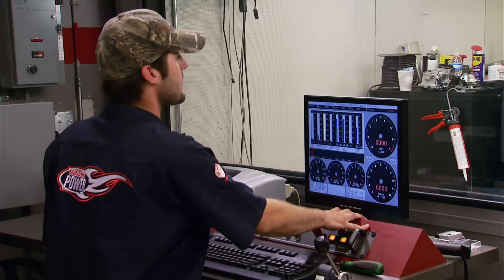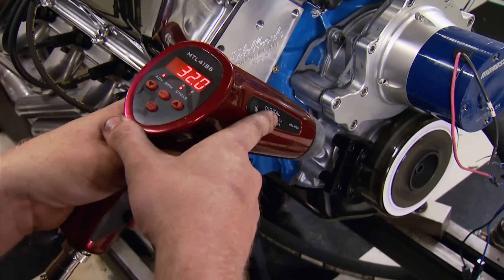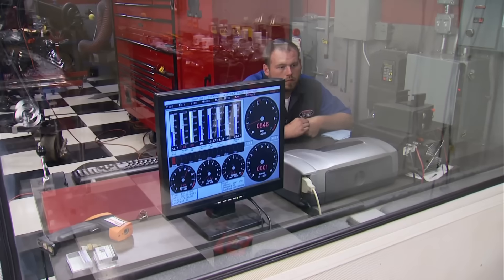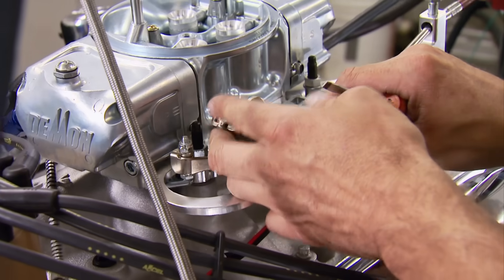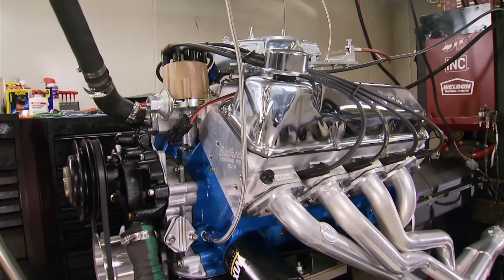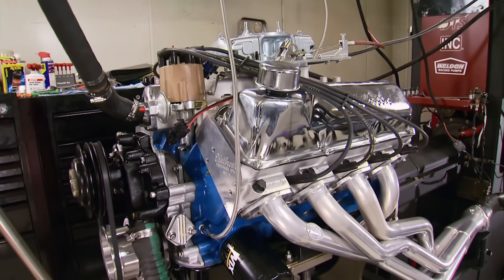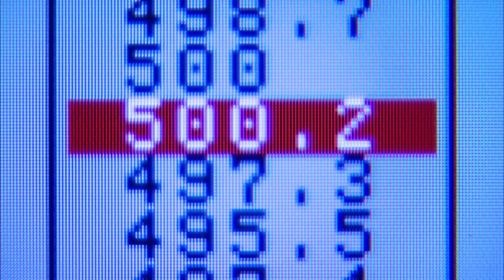After a quick engine swap, we fire up the Cleaver, set initial timing at 32 degrees, adjust the carb floats and curb idle, warm it up, and run it from 3,000 to 5,500 RPM. Remember, this engine was built with torque as the priority. First pull result: 500 foot-pounds of torque at 3,800 RPM and 445 horsepower at 5,000 RPM — on the very first pull.